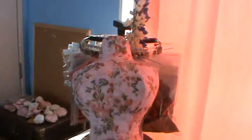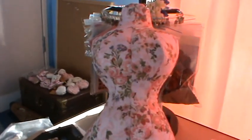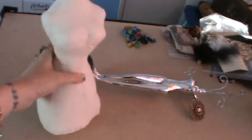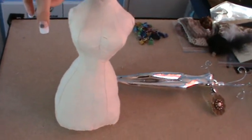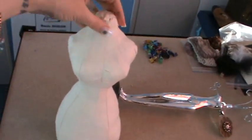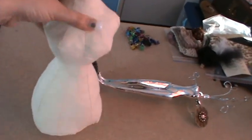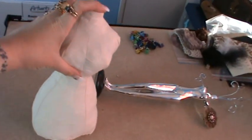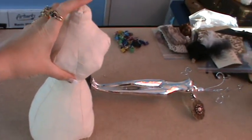I just want to thank everybody for watching. I might be having a contest on one of my dress forms — not the big one, but a smaller pink one that I haven't stuffed yet that I want to put on a stand. I will be having a contest soon and I'll let you all know about it.